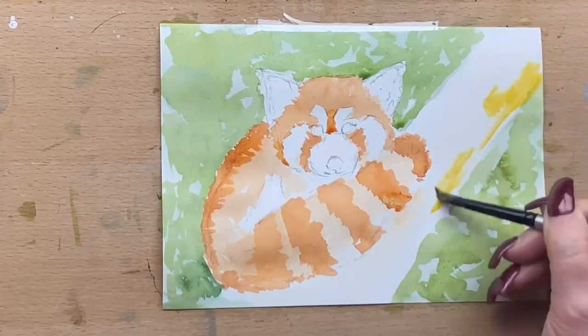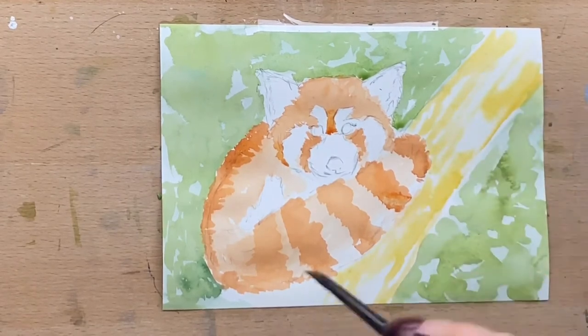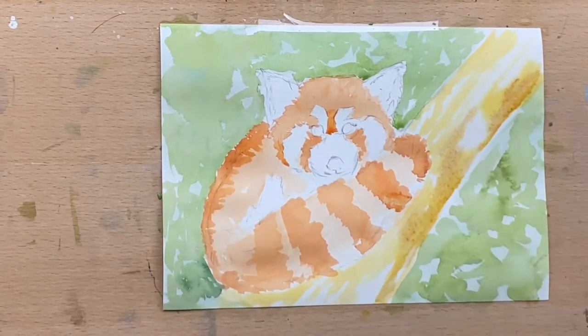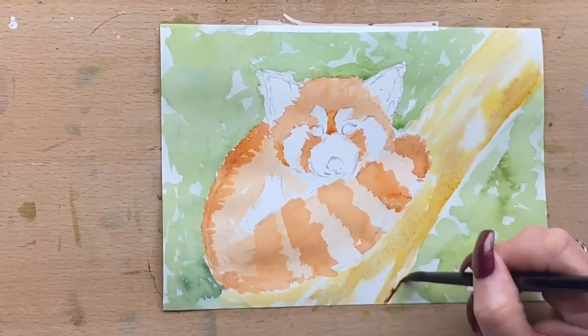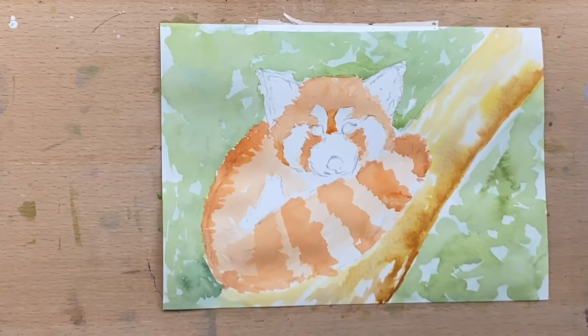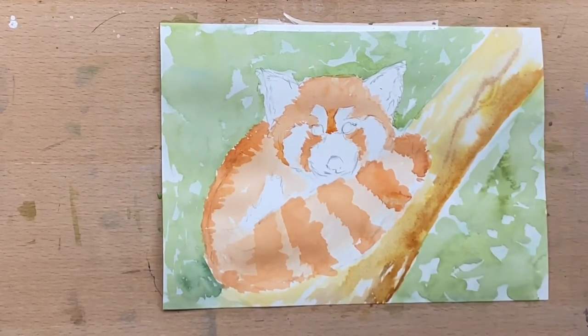Now I'm adding in the branch using a bit of yellow ochre, running that around with a damp brush and clean water. Then I add a little bit of umber on the bottom side of the branch just to brown it off and let that flow in to give a wood grain. I'm not going to do a whole lot of detail on the background because I want the panda to be the focus — just enough to suggest the branch and leaves.